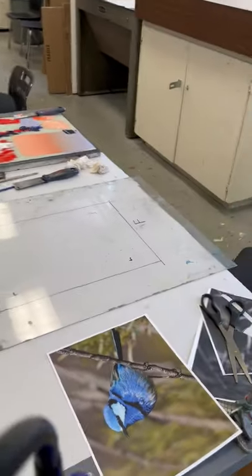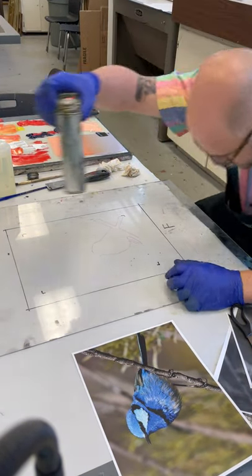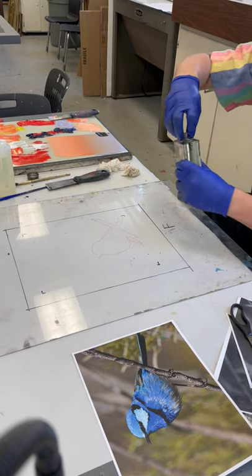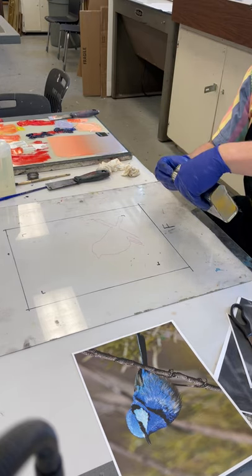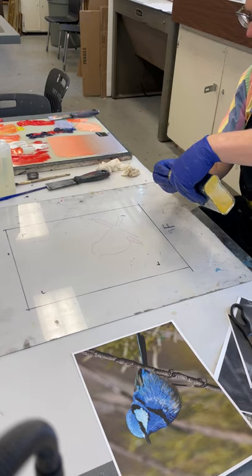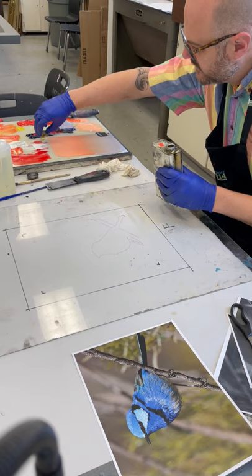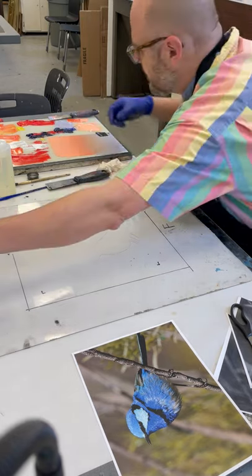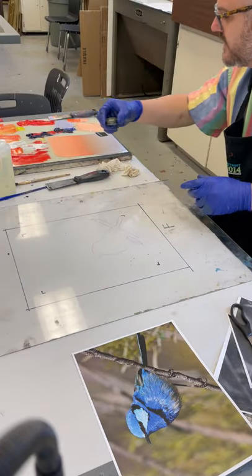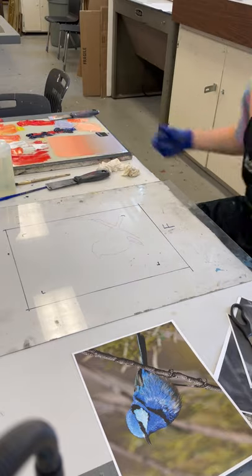I'm going to paint using burnt plate oil — just do a little bit of plate oil and lay that out here. I also have a little bit of solvent here and I'm going to pour that there.